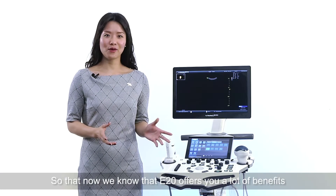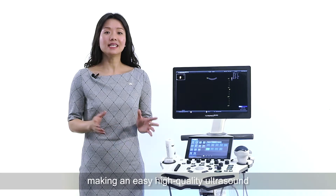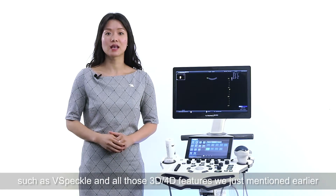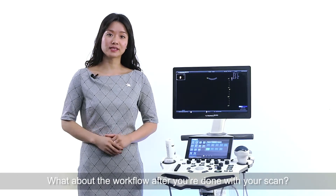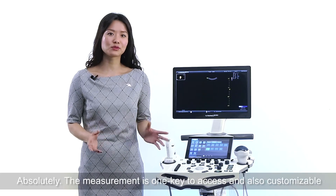Now we know that E20 offers you a lot of benefits — making for easy, high-quality ultrasound — and also brings you diverse post-processing tools such as V-Speckle and all those 3D/4D features we just mentioned. What about the workflow after you're done with your scan? Would it be easy enough to follow through as well? Absolutely!